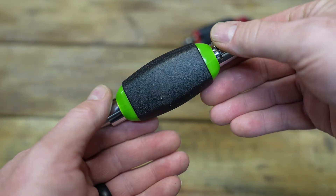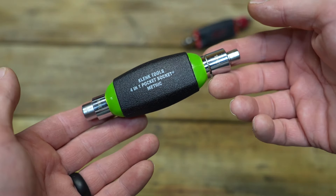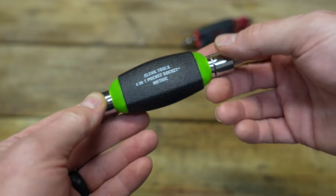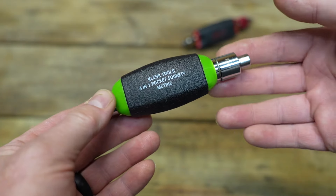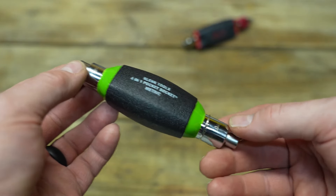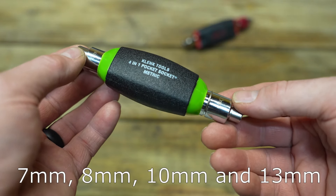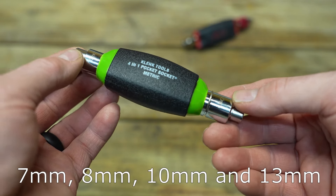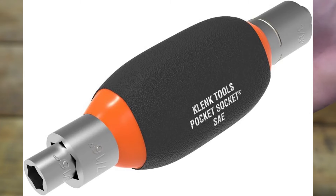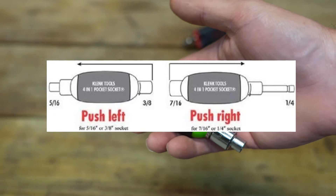As far as I can tell from the pictures on Restro Rob's channel, the Clink Tools seem to operate like the original pocket sockets. The pocket socket is — well, it's actually more of a nut driver than a socket — but it has four different sockets in one. The manufacturer picked what they feel are the most common sizes: the metric one has a 7mm, 8mm, 10mm, and 13mm. The SAE version has a 5/16ths, 3/8ths, 7/16ths, and 1/4 inch socket built into it.